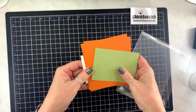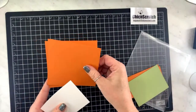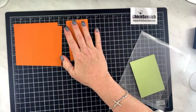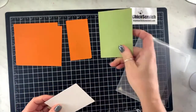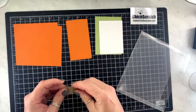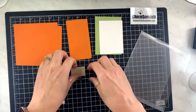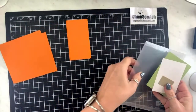We have two pieces of pumpkin pie cardstock that measure four and a half by four and a quarter, two pieces that measure four and a quarter by two and a quarter, some pear pizzazz that's a scrap, basic white is a scrap, and crumb cake that measures one by one and a half. We are going to be doing some die cutting.